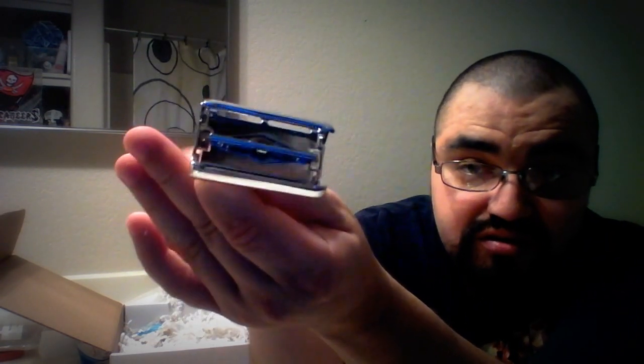It comes in a little shave sector. My cat's trying to get in here. It has some nice weight to it. It's a butterfly — they call it their premium. It doesn't have any stamps on it. It looks quite great. Action smooth. It has a nice grip to it. Very nice.